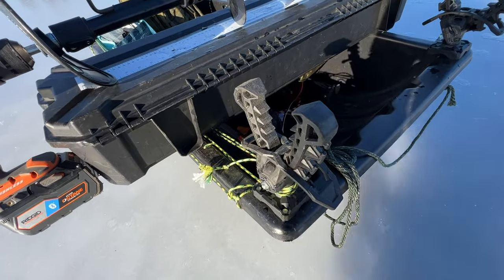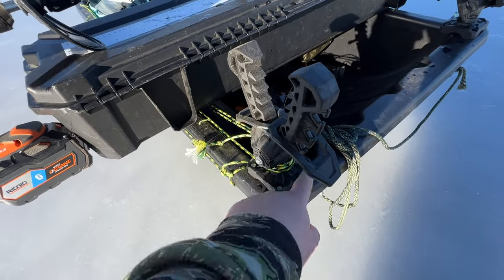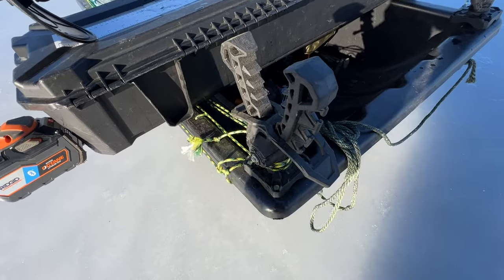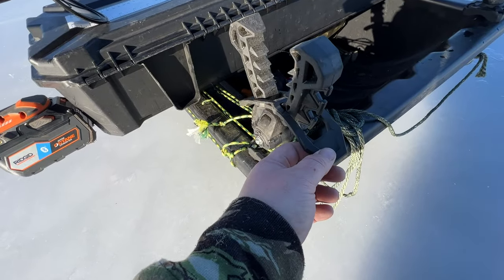I've never had these loosen, I've never had them move, I've never had them come off. Real sturdy design here and these are about as basic as they look. They do adjust — I'll show you that in a minute.